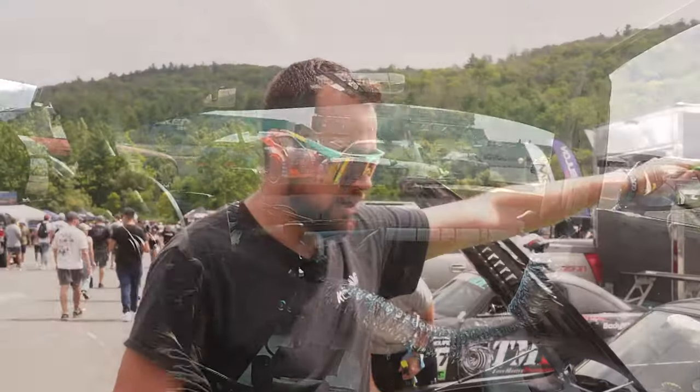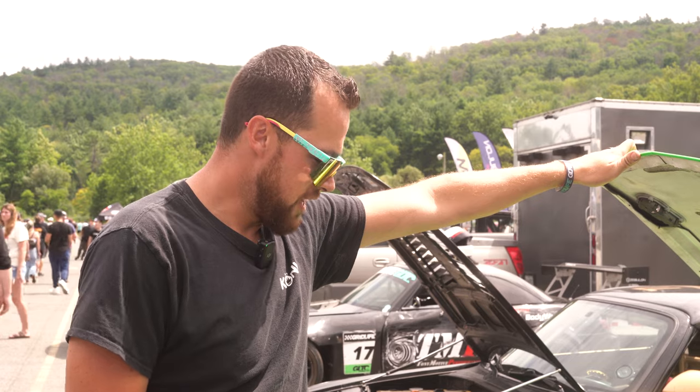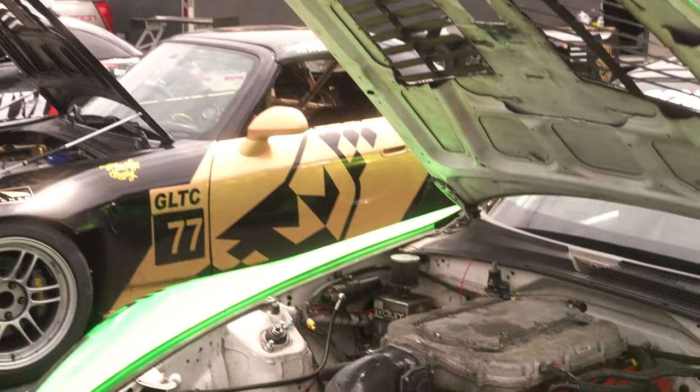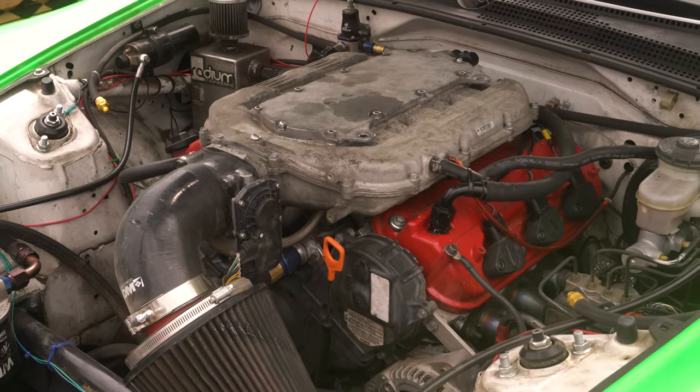It makes about 260 horsepower. We are detuned for the series down to about 220 horsepower. Running E85, got a little bit more torque than some of the four cylinders. Some advantages, but also running some weight, so it's course dependent. Every car has got a little bit of an edge.